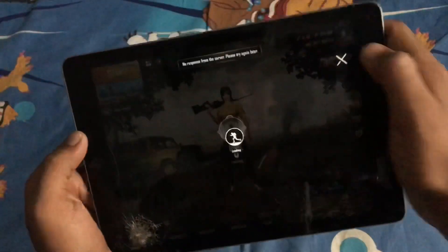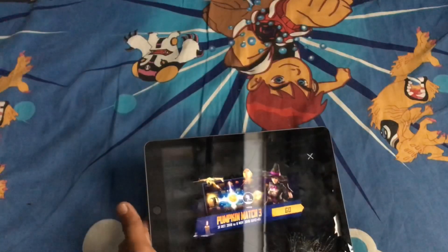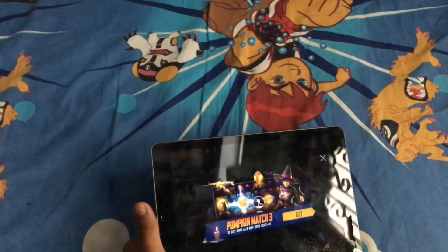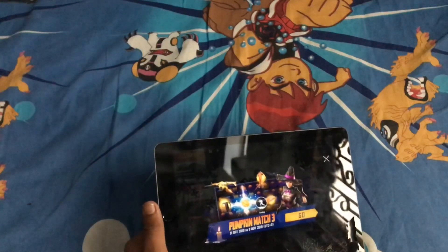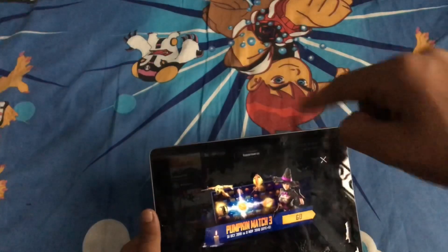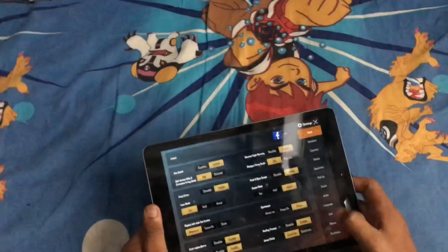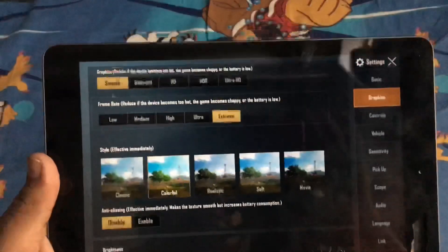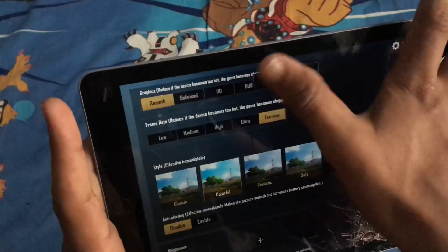The camera is working fine. Guys, I hope you liked this video — make sure you've subscribed to my channel, if you haven't then go below and subscribe. As you can see, smooth extreme HDR is all running fine.